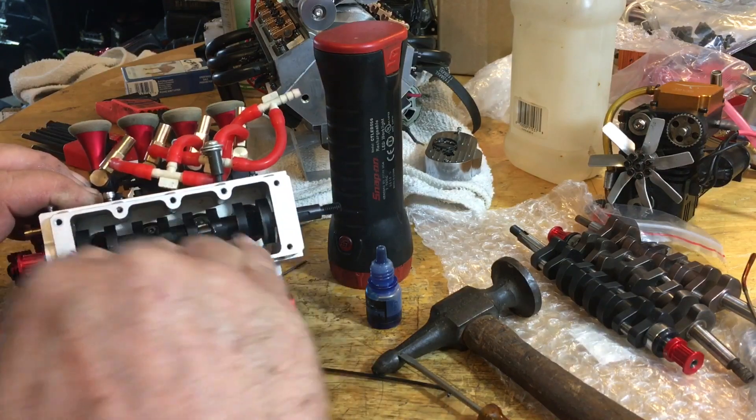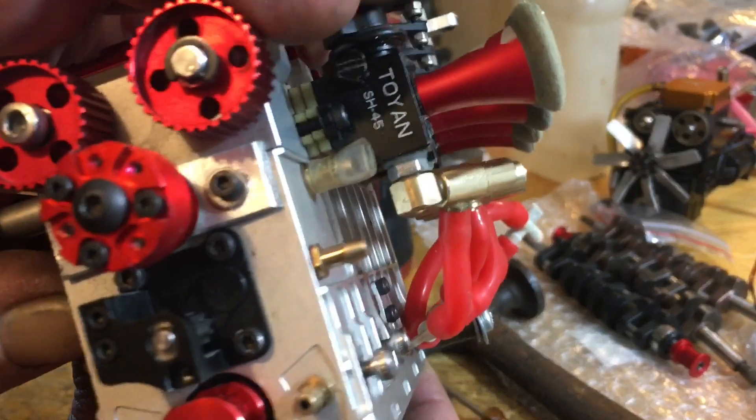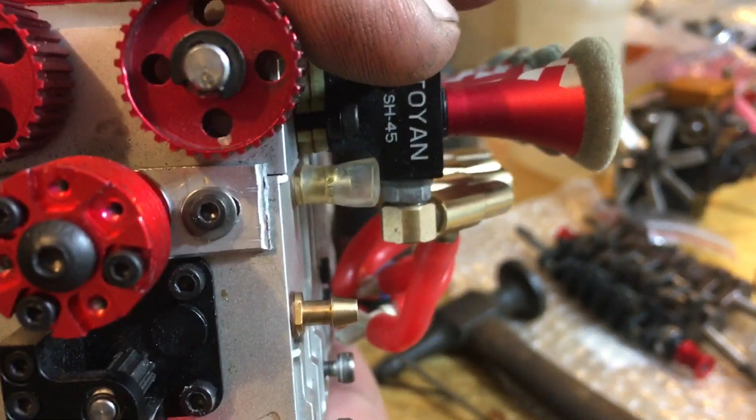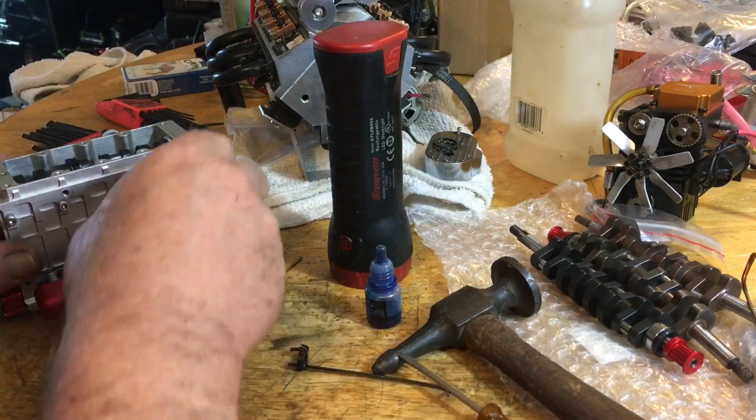Push all your pistons down to the very top of the cylinder head. Make sure your timing mark is still pointed down like so, because it's gonna move your valves up and down.